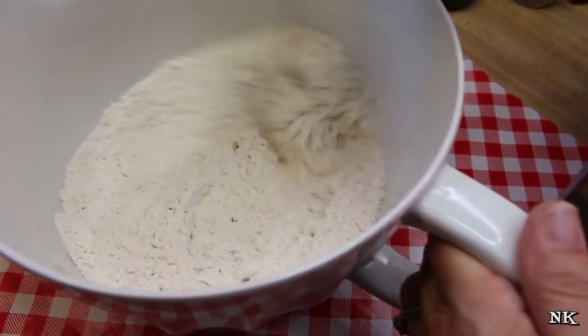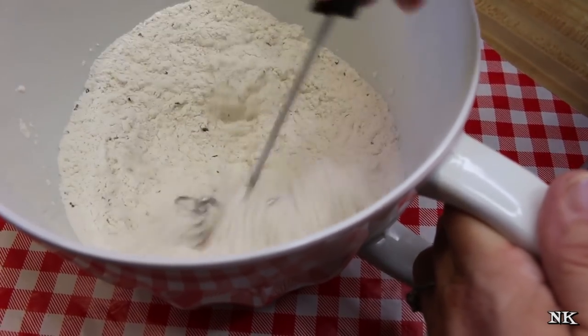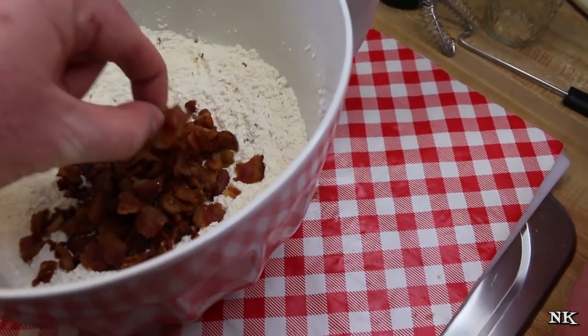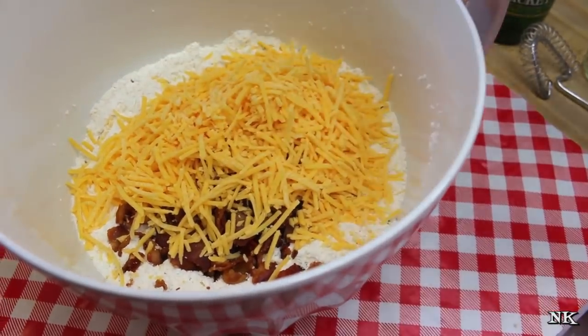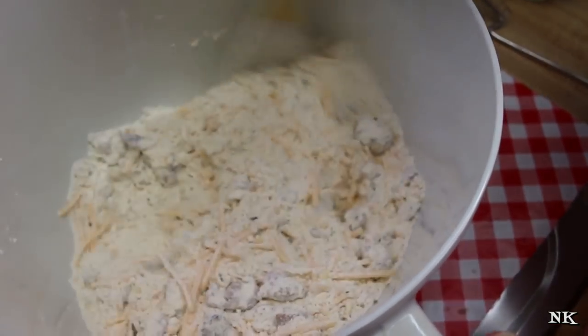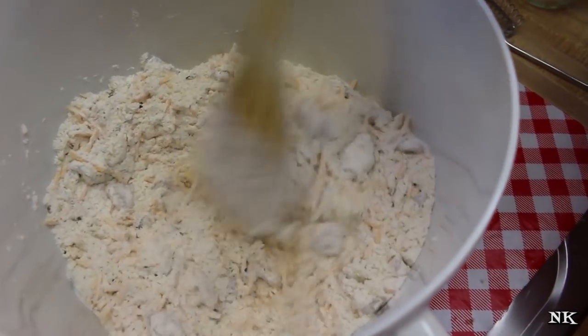If there are any seasonings in here you don't like, you can just leave them out. If there are seasonings you'd rather add, go ahead and make this your own. Now I'm going to add our bacon and our cheese — tossing them in with the dry ingredients will help distribute those flavors throughout the loaf so they don't all sink to the bottom.